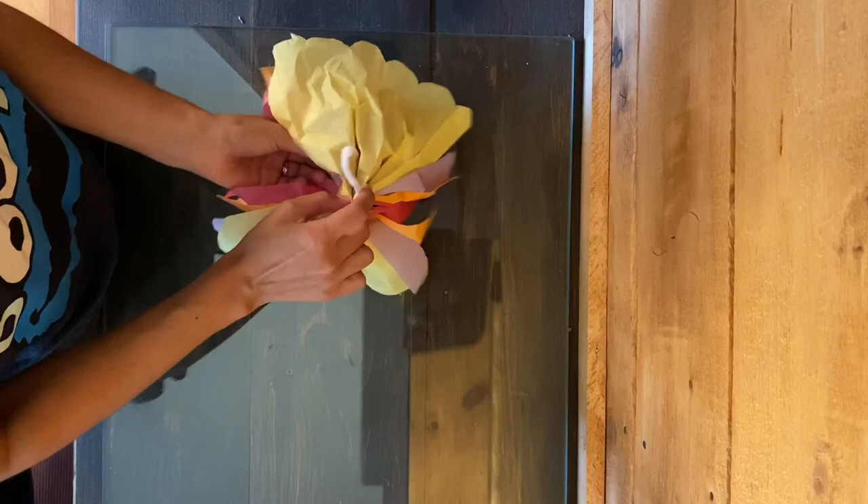And now our flowers are complete. Thank you for joining us for craft time today. We hope you had fun making tissue paper flowers. We'd love to see your creations. Please post pictures of your flowers to our social media accounts or to the comments below. Thanks and see you next time.